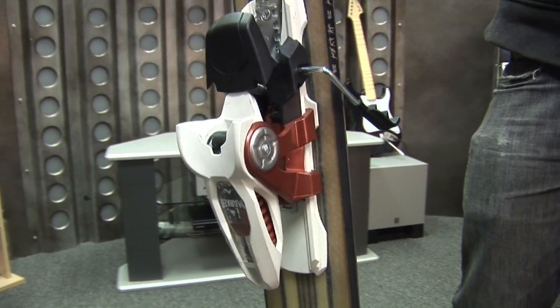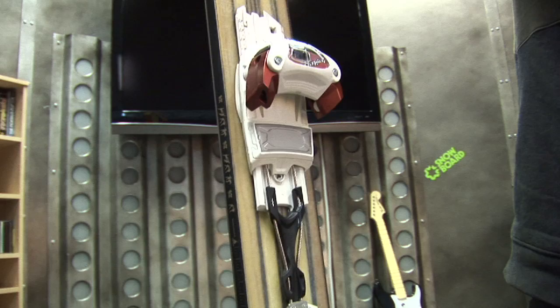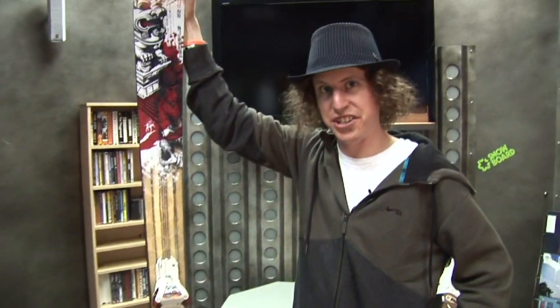The other nice thing is when you move the binding, you don't have to adjust any forward pressure or any of your DIN settings — everything is retained. And that is the Marker Jester Schizo 16.